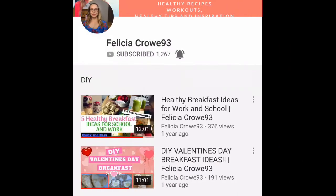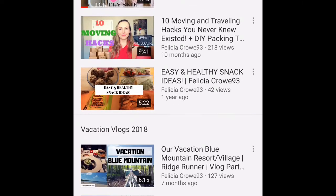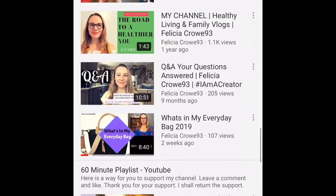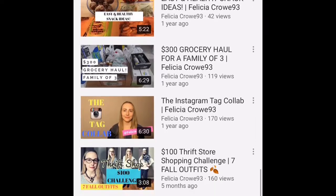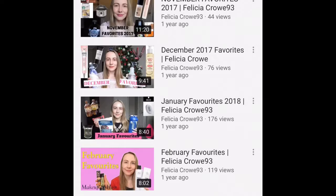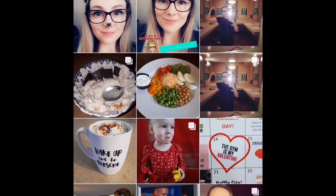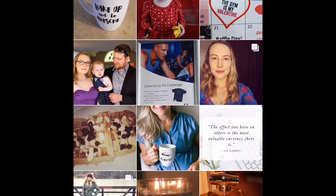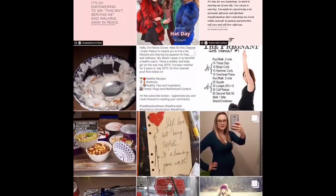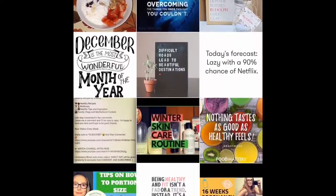One of them is Felicia. She is a mom of a toddler and she's currently pregnant, expecting a baby in May. On her channel you can find a lot of videos about healthy lifestyle, and she shares her grocery hauls as well as some recipes. I'm sure if you go over to her channel you will find some videos that you will enjoy.